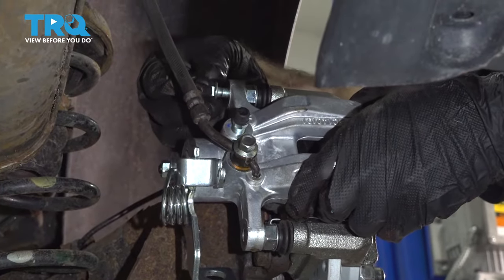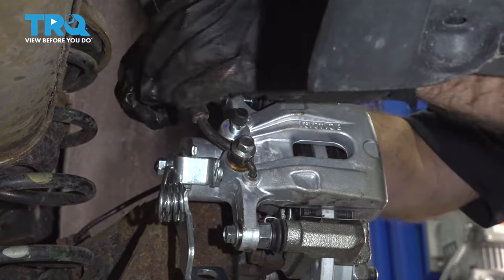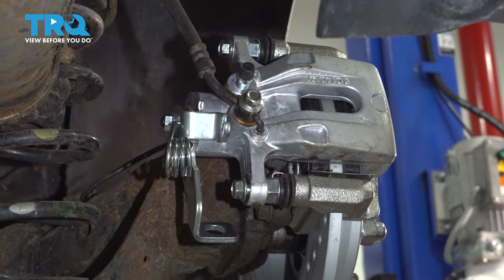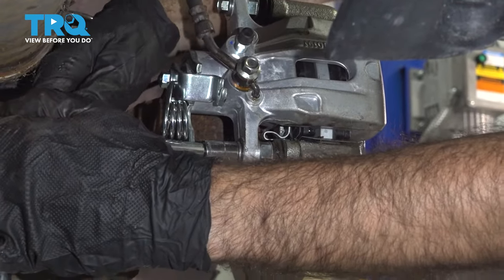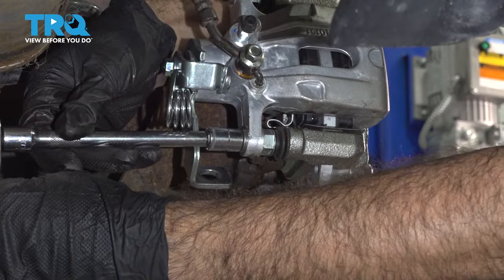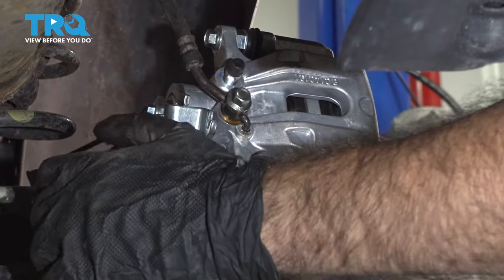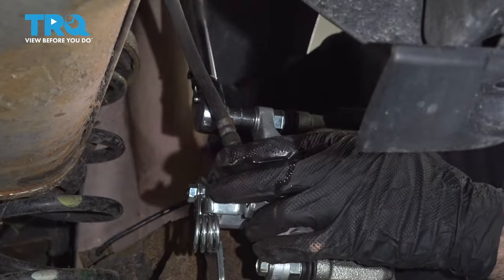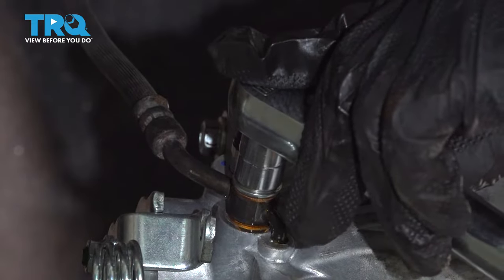We can install our caliper bolts. With the 12-millimeter socket, we'll go ahead and snug these up. For the bottom one, you'll need an extension to get past the spring, or you can use a wrench. We'll torque these caliper bolts to 50 foot-pounds. With a 12-millimeter socket, we'll torque down our brake hose-to-caliper bolt — that's going to be 20 foot-pounds.